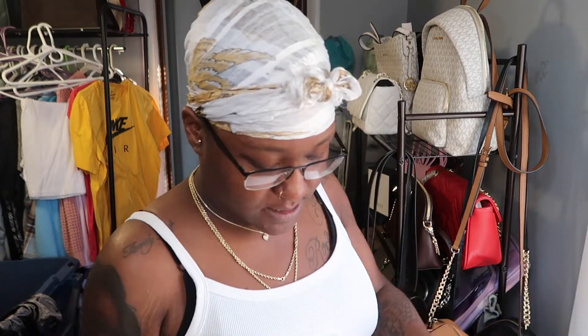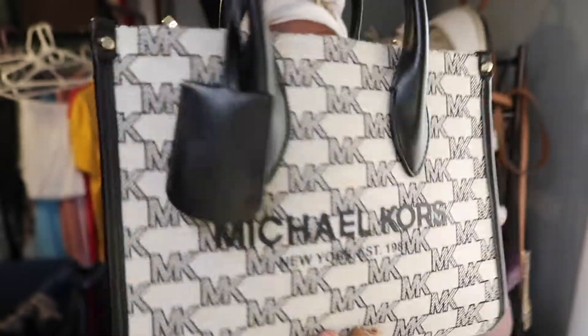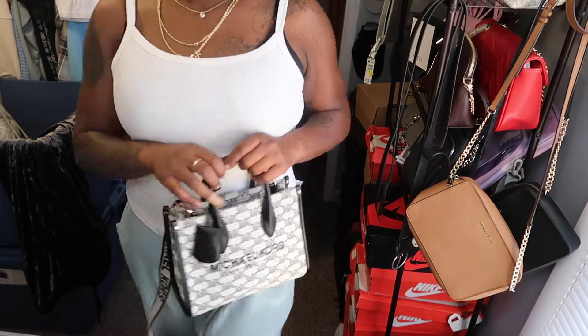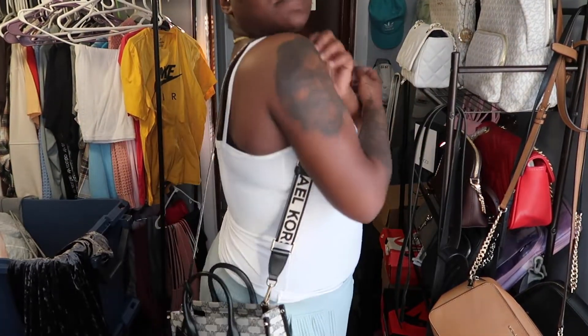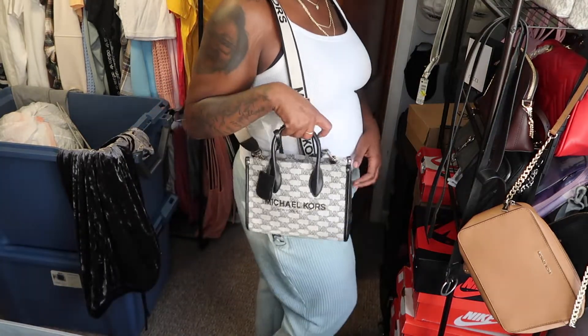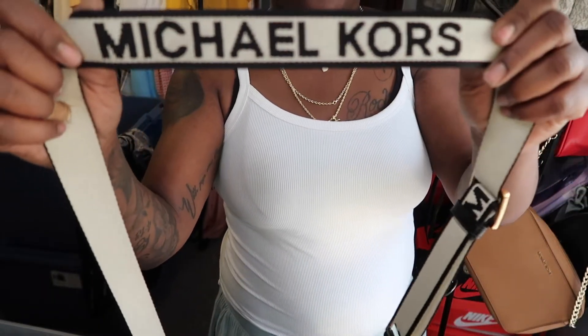Here's a nice little crossbody as well. I just recently got this one and I love it. You can either carry it like this or like this, and it hangs pretty low. You know, you can wear it like that or like this, and I love the detail on the strap.